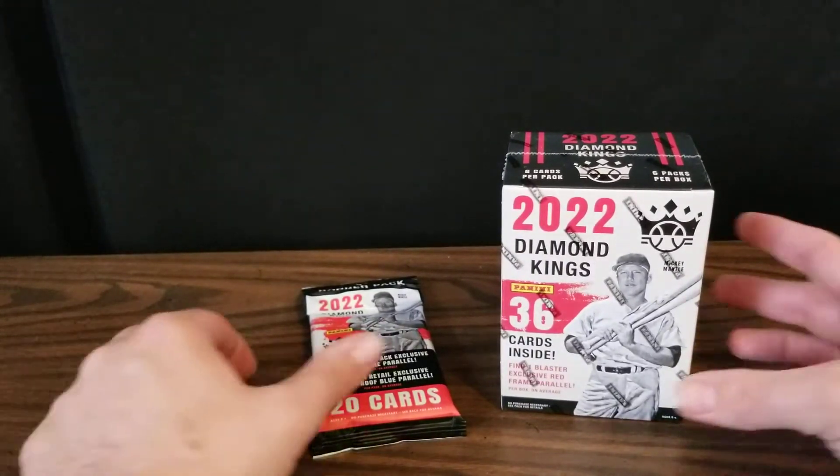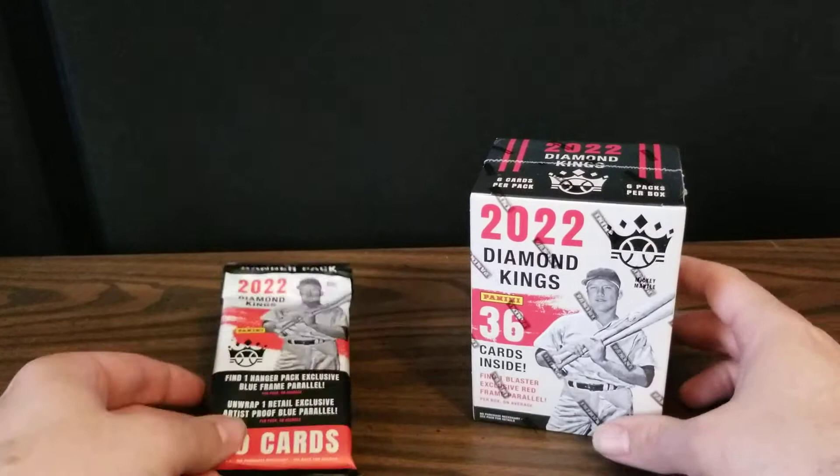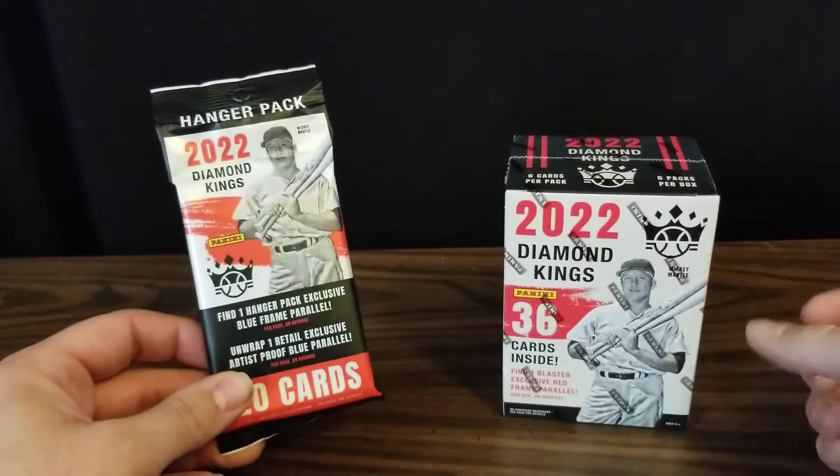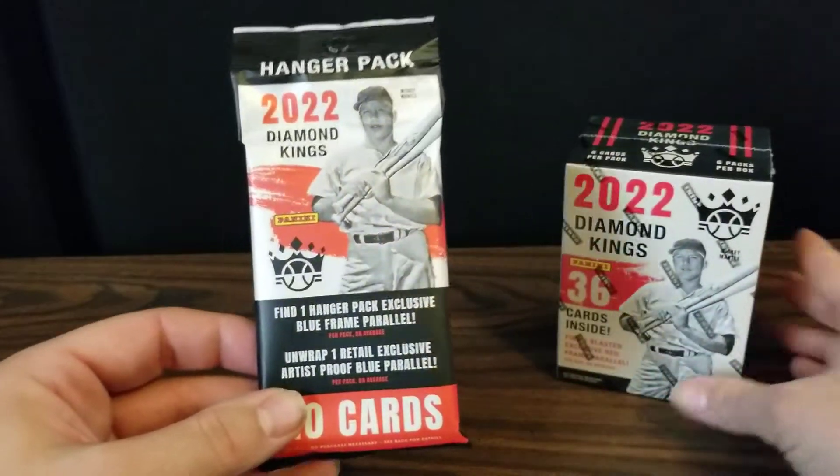Hello from Nebraska! Welcome to Aaron's Sports Cards! In this video I will be diving into 2022 Diamond Kings. This will be the first time I've opened any of this — I've seen it open, but it's a first time for myself.